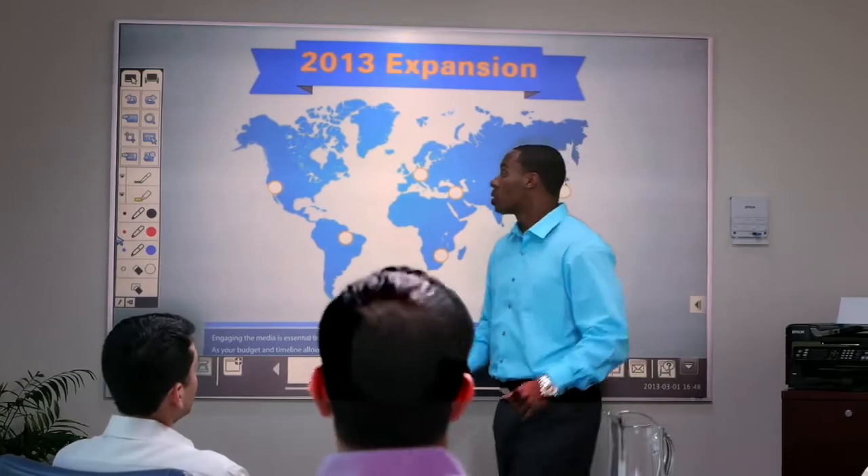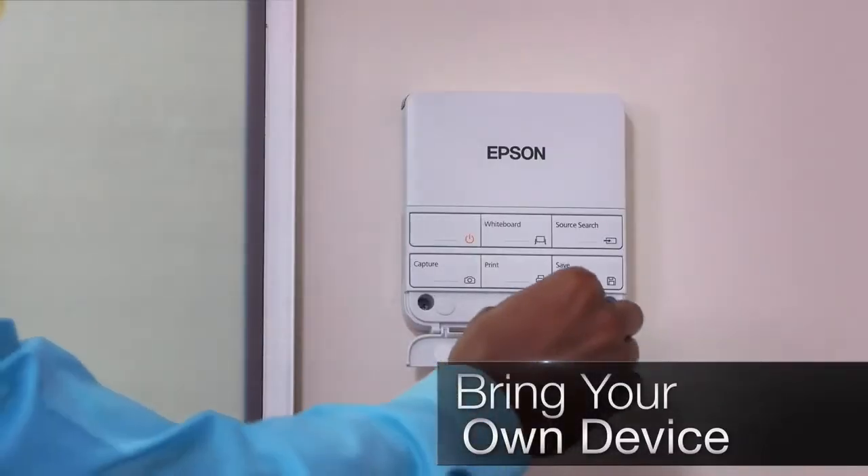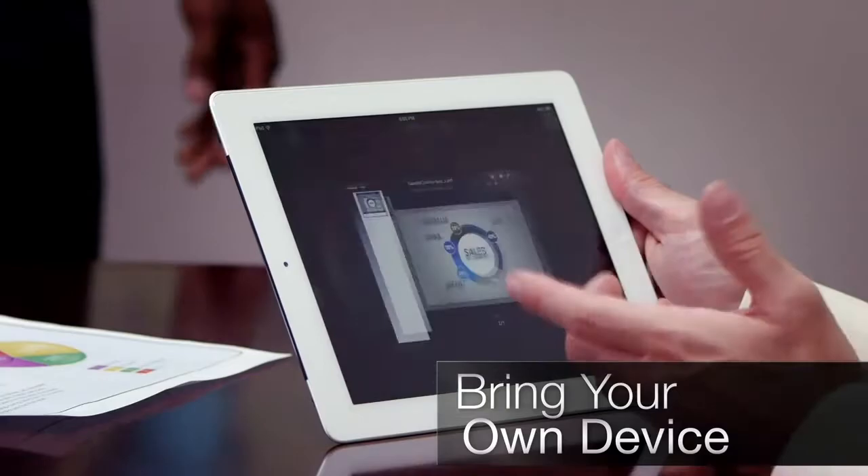And if your information lives elsewhere, bring it together — from thumb drives, network folders, and mobile devices.